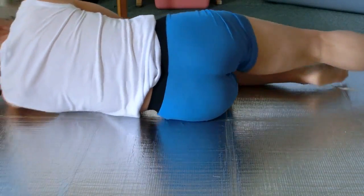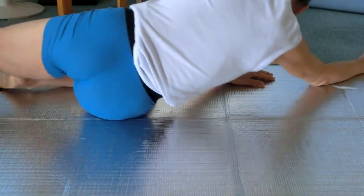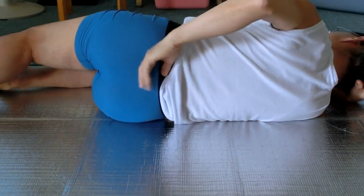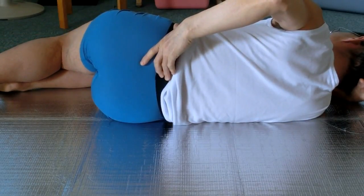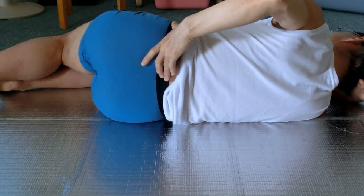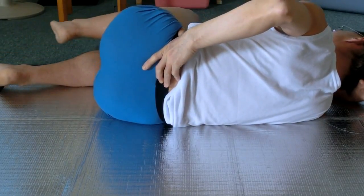Now lie on the right side. Point the left thumb at the side of the pelvis and the fingers at the sacrum. Move the upper side, or ceiling side, leg forward and back.